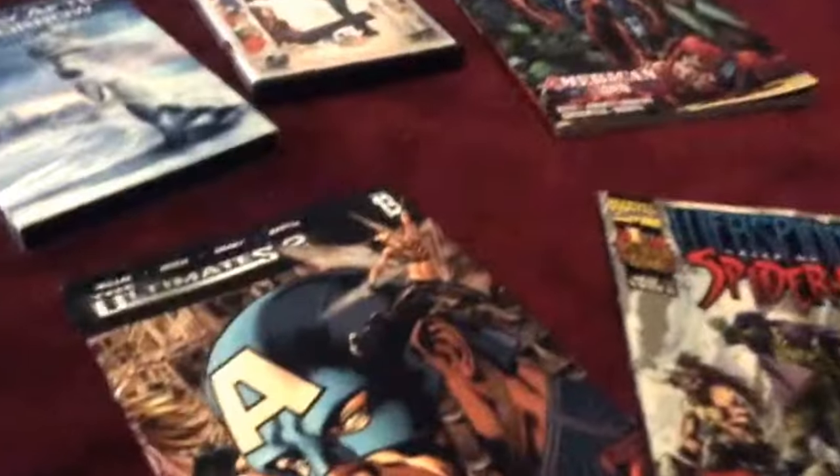Another thing I got from Daniel are these two comic books. This one's about Captain America, this one's about Spider-Man, and then I also got a book about Spider-Man the same day I got these two comics. I do like comics.